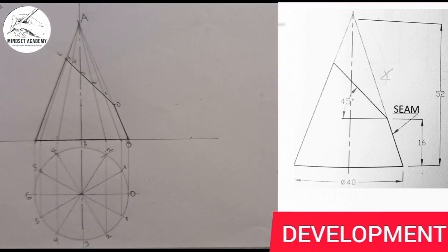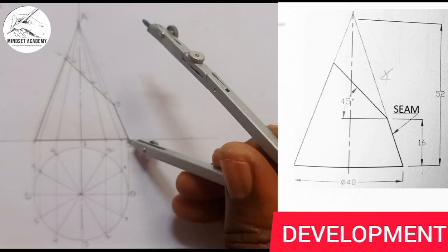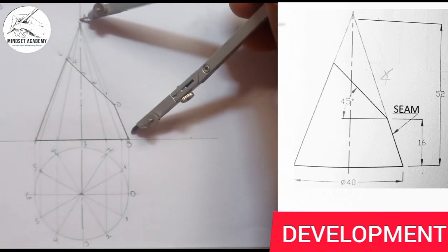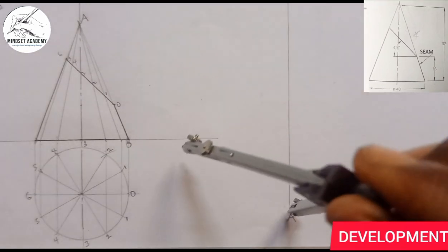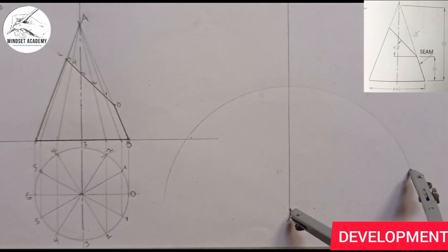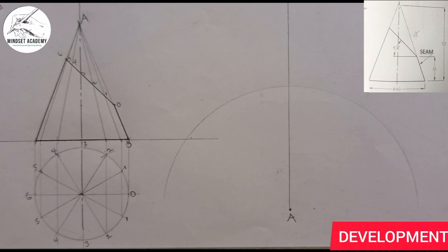I take the distance from this point straight down to this point — that is, from the apex to zero. Then from apex A I draw my arc this way, establishing the outer arc of the development.